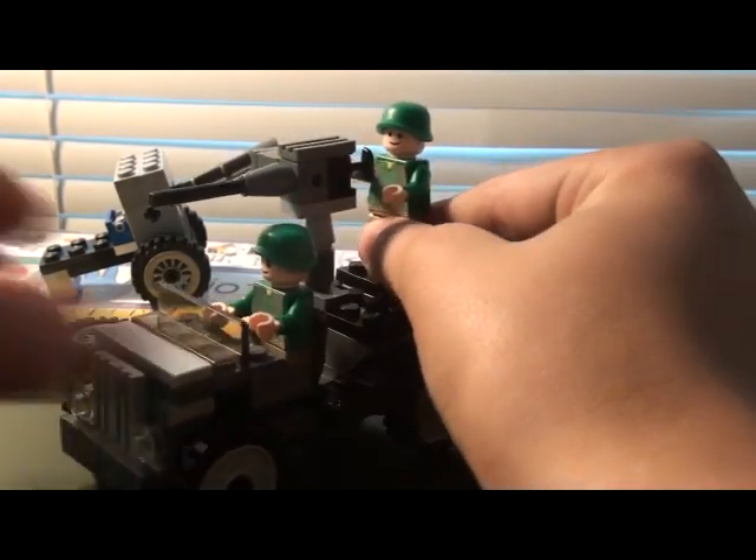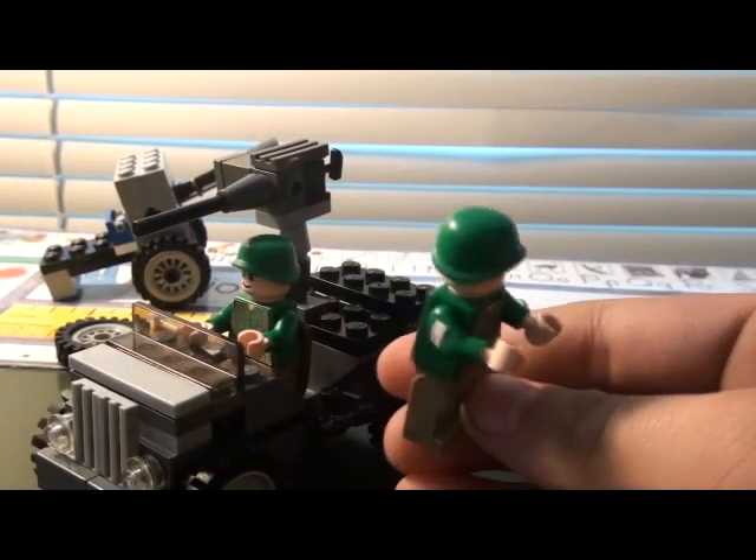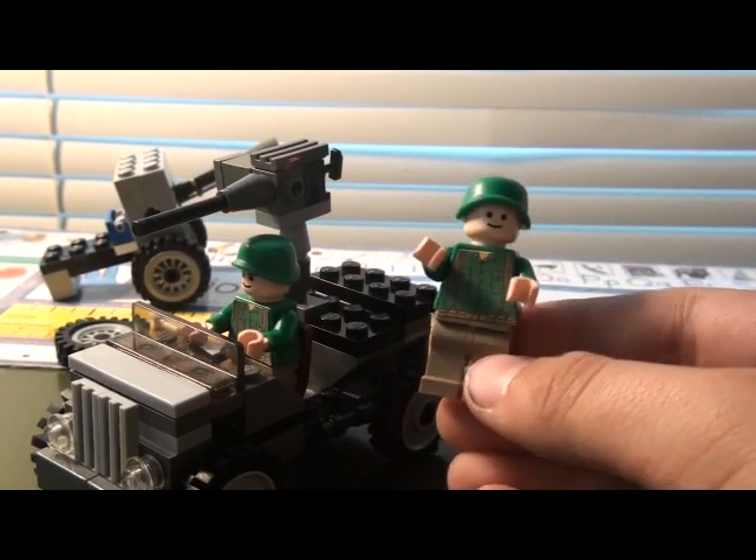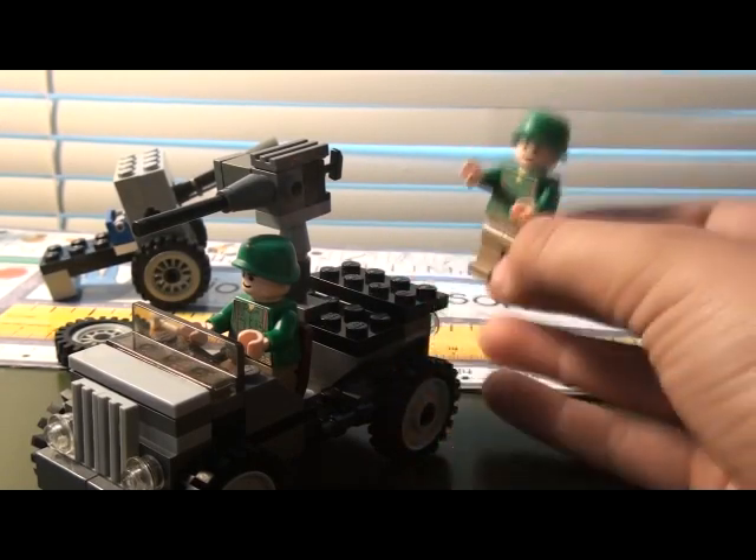Here's my new American guy — he's the same as all the other ones except he just has a different face.